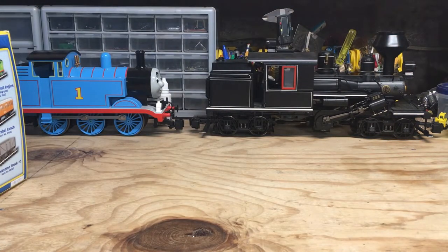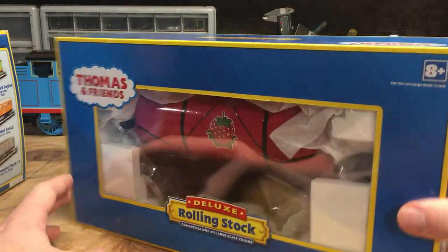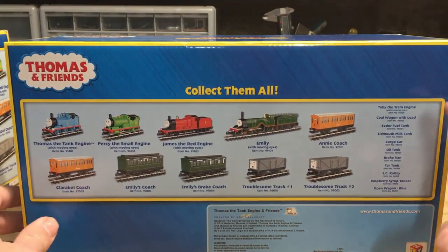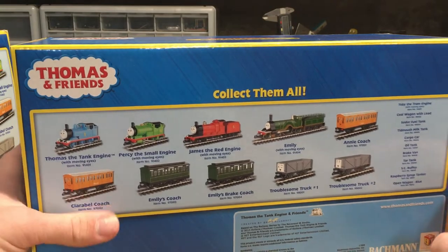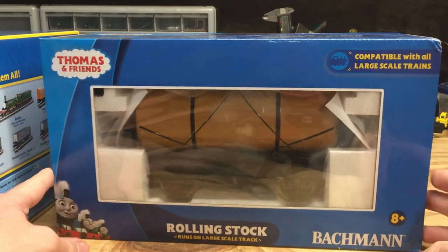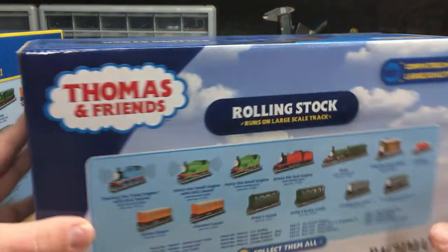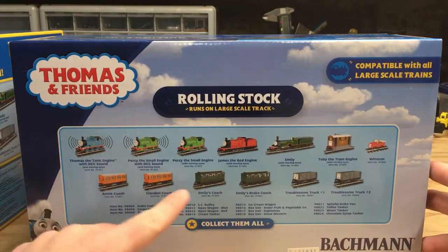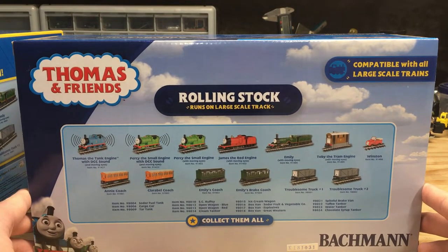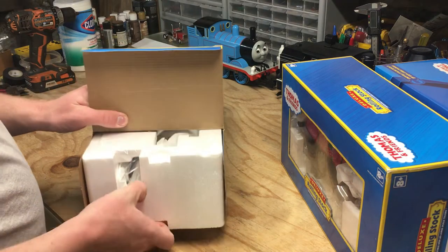If I bring in the Raspberry Syrup Tanker, you can see it's pretty much the same style box as before, and going around to the back, there were a lot more models available in 2013. And if I bring in the Toffee Tanker — the newest one — you can see the box artwork has changed, and turning it around to the back, quite a few more models were available in 2018. So I'm going to get all the models out of the boxes now and speed things up a bit.